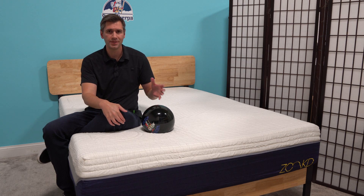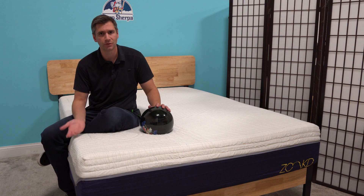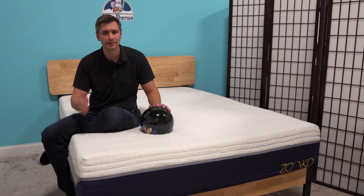When I opened this mattress, I thought that there were microcoils inside of it. But in fact, it was that layer of Talalay latex which was just providing that springiness and responsiveness.